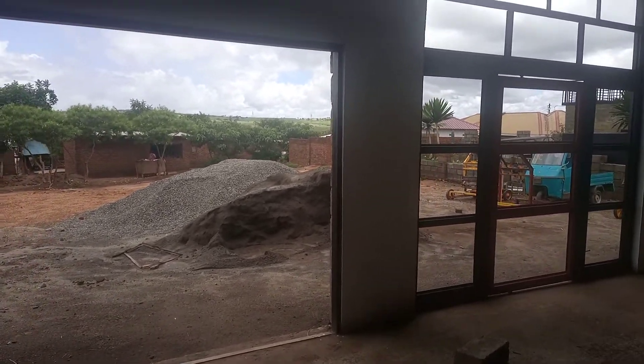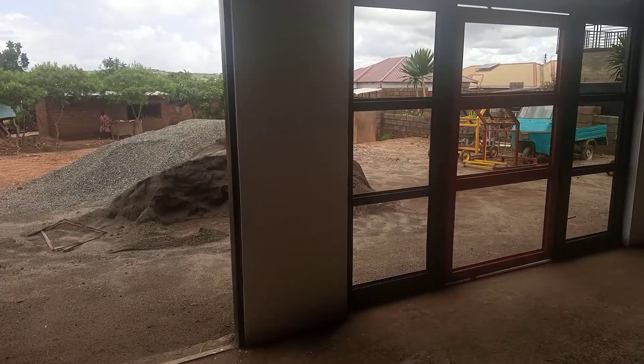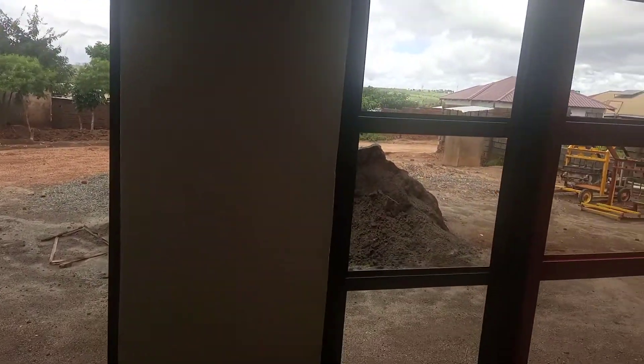It didn't come out bad at all. So today I want to put the actual paint on the wall.